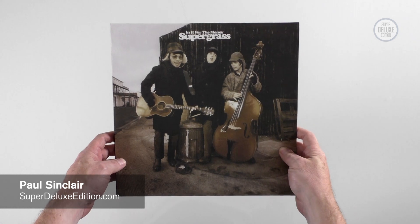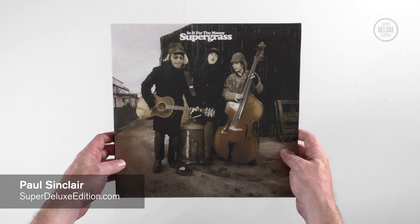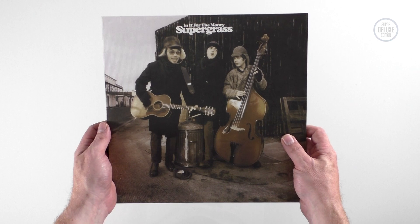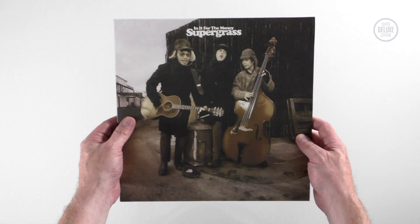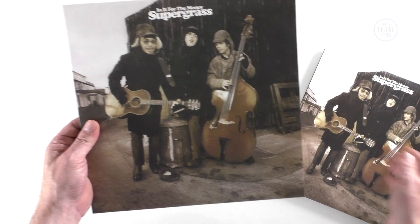Welcome to another Super Deluxe Edition unboxing video. This is Supergrass 'In It for the Money,' their second album, which has been reissued by BMG. It was released in 1997 and has been reissued on vinyl, and there's a three-CD deluxe edition — we're going to take a look at both of those today.